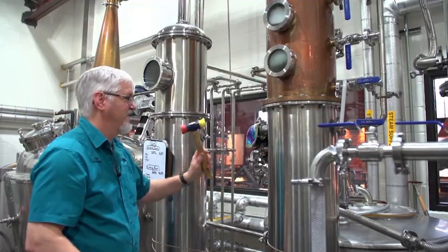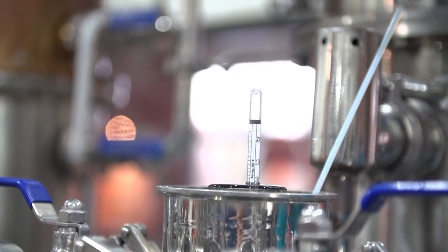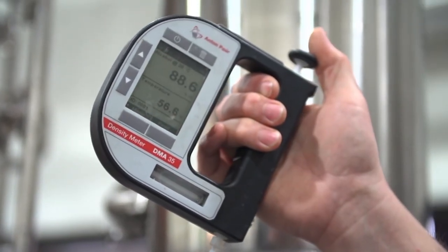You have to have a lot of patience to be a scientist, because 95% or more of what you do is drudgery. It's doing the same thing over and over again, being very careful, and it's kind of monotonous. But it's worth it for those eureka moments. At this point, the hearts are more than 80% alcohol, so they're slowly blended with water to bring down the proof.